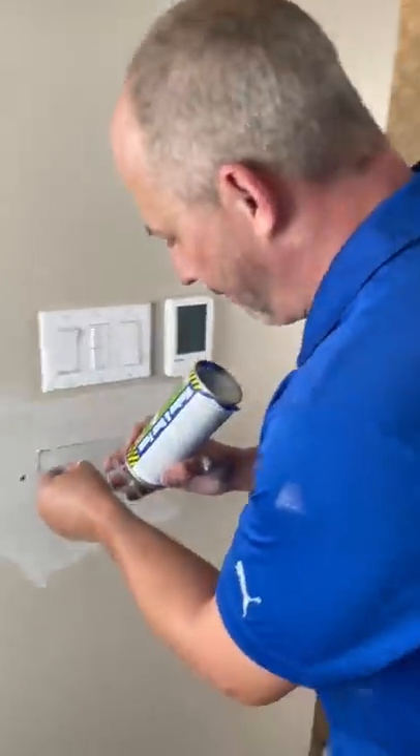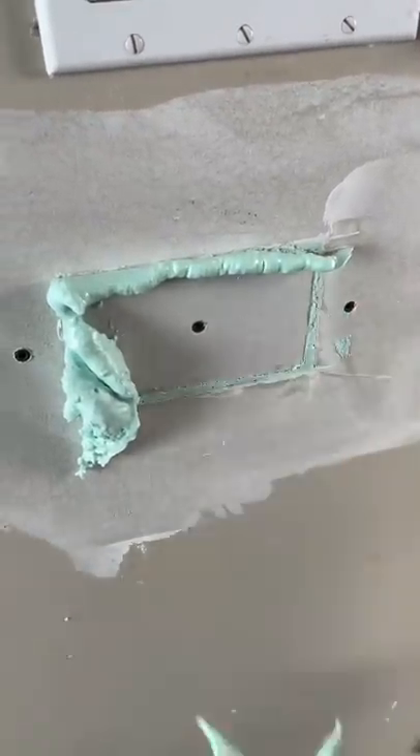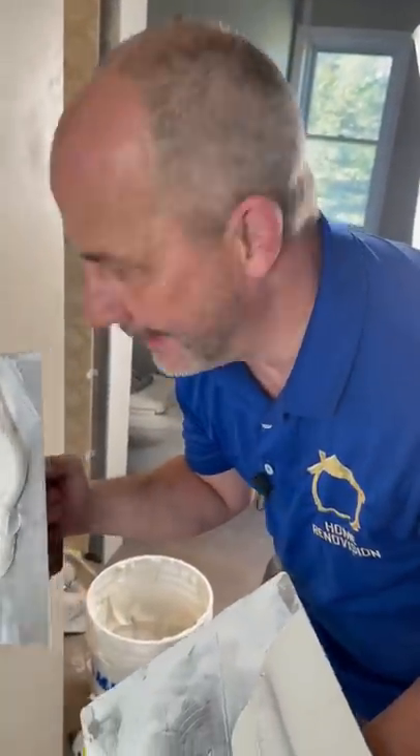Next, take expansion foam and fill the gap. Trim it off. The best part about it — you don't need any tape.